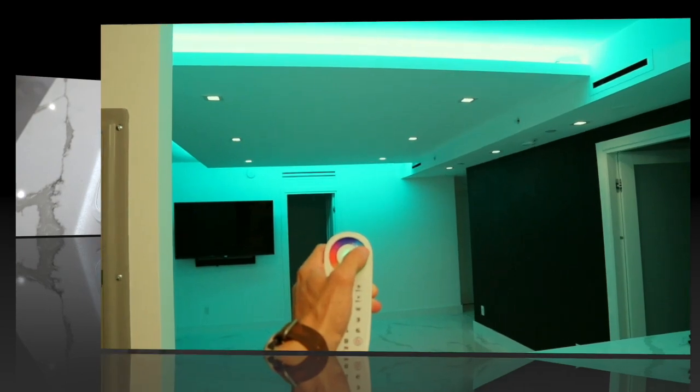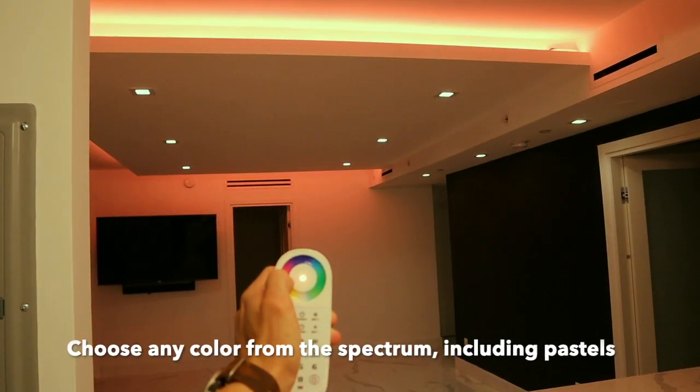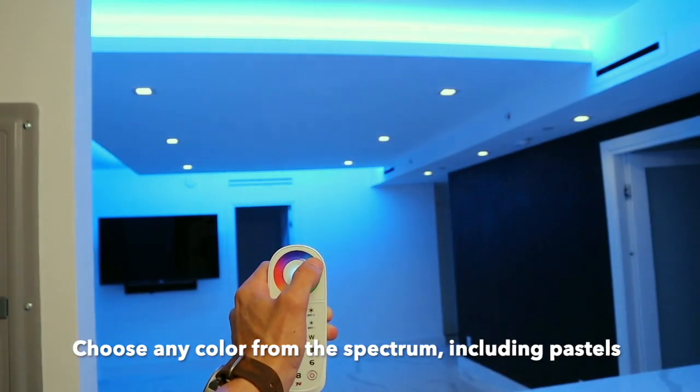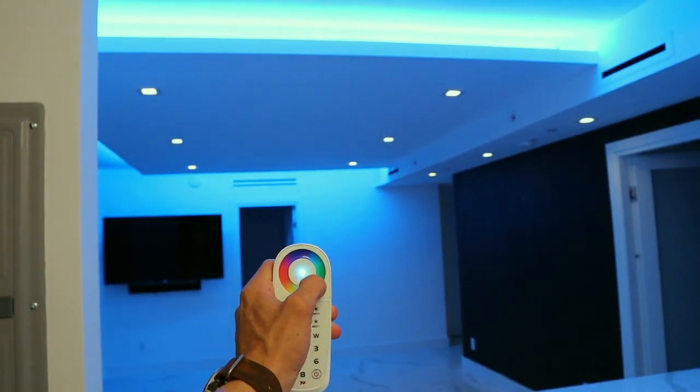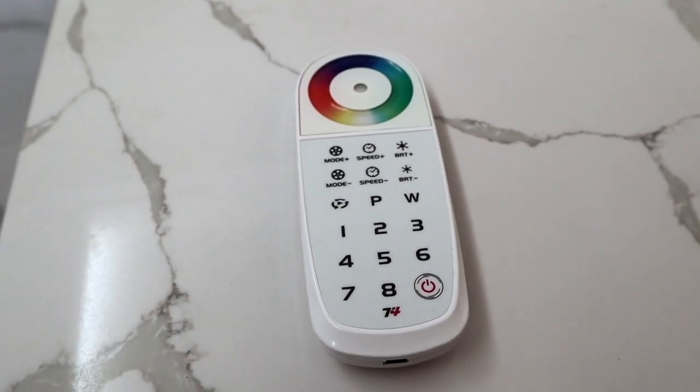Now for the fun part. Using the color wheel, you can choose any color of the spectrum that you'd like. Here we're choosing various colors from the color wheel just using the handheld remote. In this mode, it will stay static on whatever color you choose.